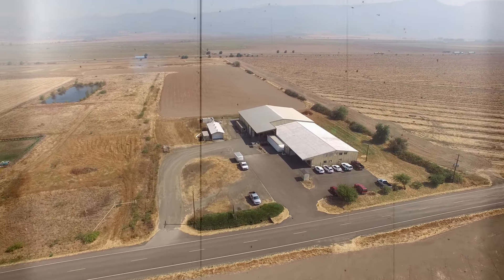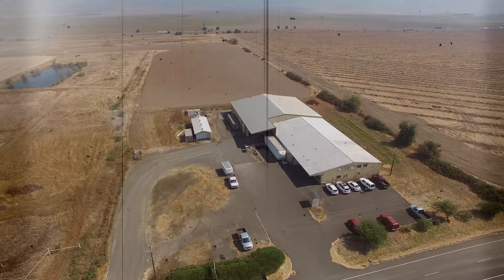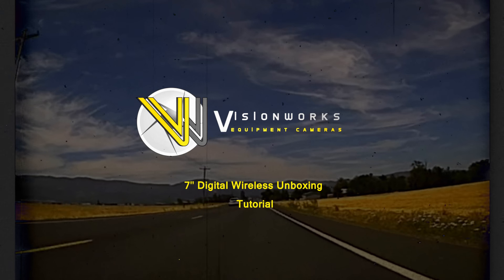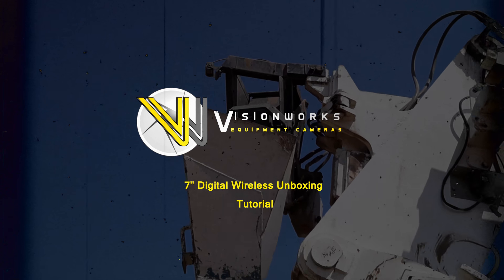The VisionWorks camera is far superior to the other brands that we've used. The resolution is excellent — a very high quality product. Hands down, we couldn't do it without the camera.